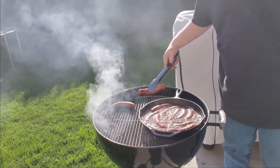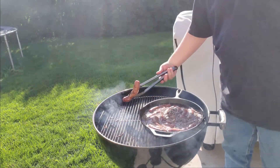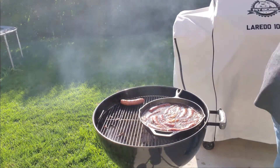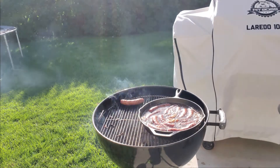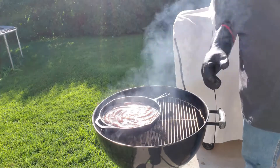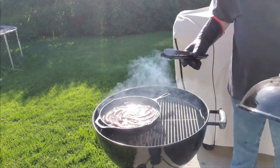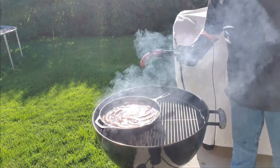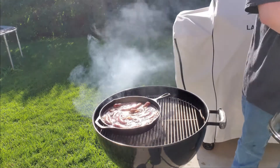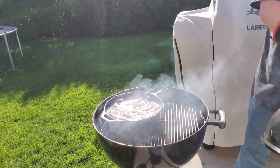They're looking like they're all pretty much ready to go. We're going to go ahead and move this over to the direct side. I think we're just going to go like that — I call that good. We'll see you inside. We're going to let this sit here for a couple minutes and then I'll pull her in.